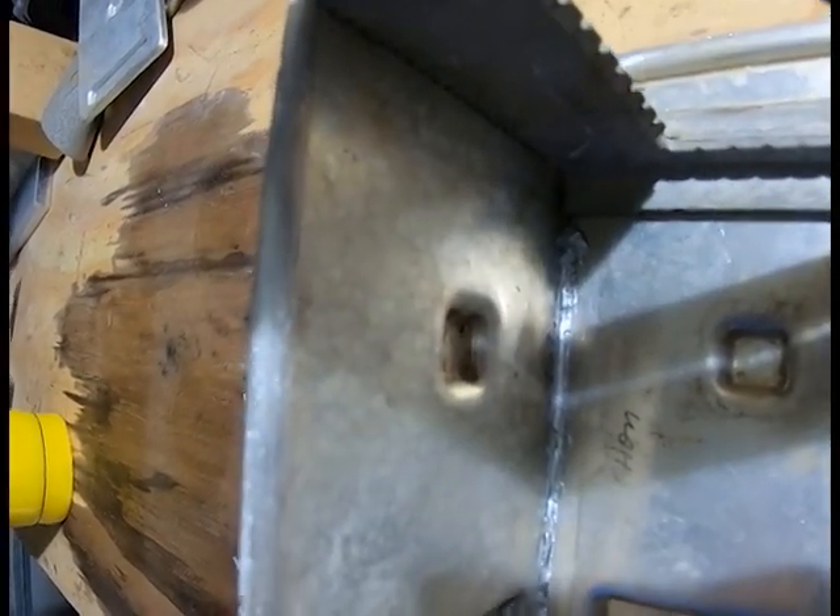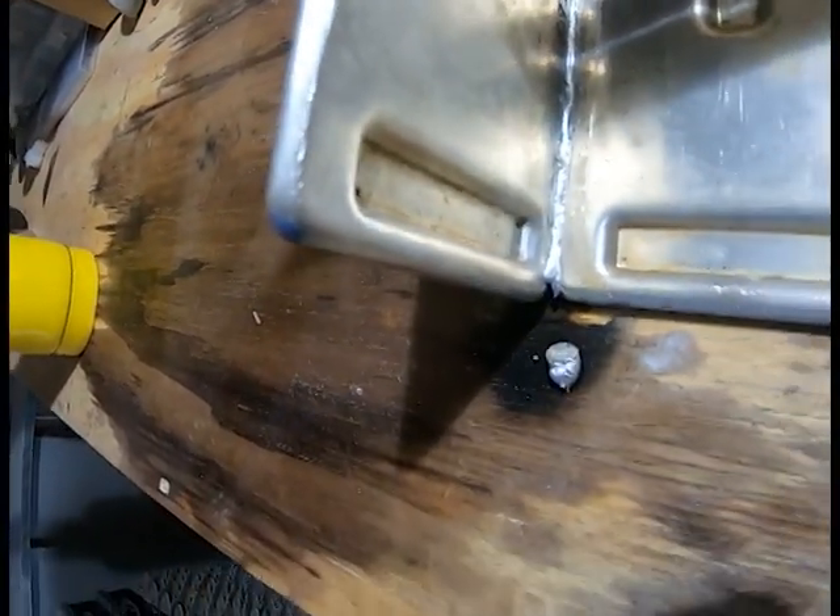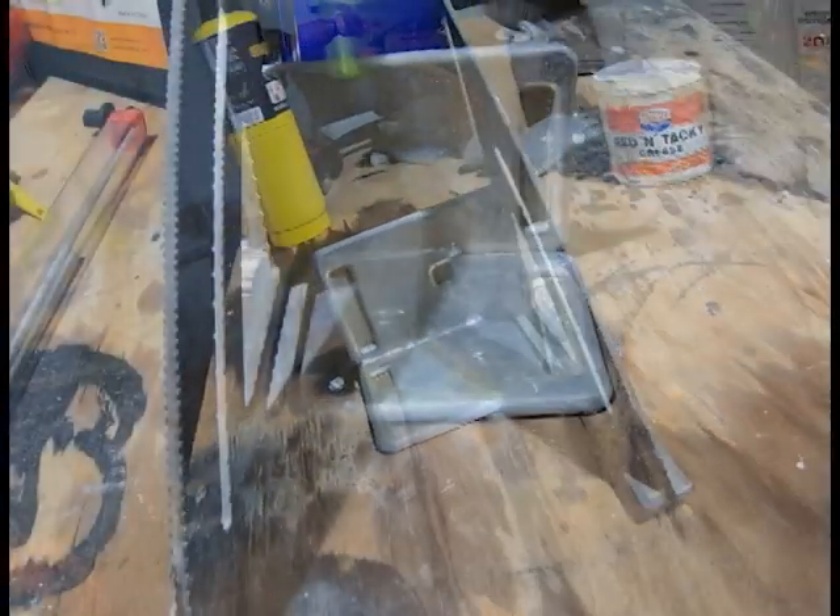The weld is not the prettiest — obviously I didn't prepare the surfaces as well as I should have — but it did the job.